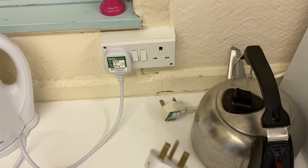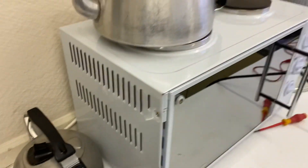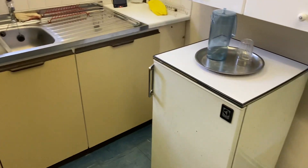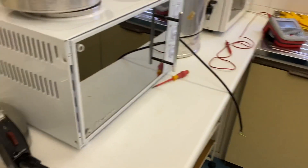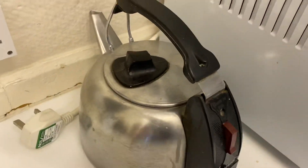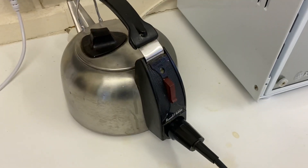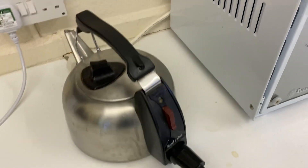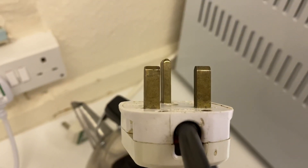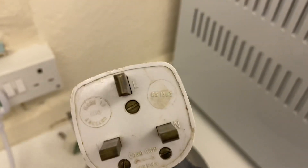When you come around PAT testing, especially in a place like this — I'm in a church today, quite an old church with some old appliances. They've got a couple of items here. This old kettle — I haven't seen one of these since I was about four years old, my mum had one — this Russell Hobbs kettle. You can see the plug has got unsleeved pins.